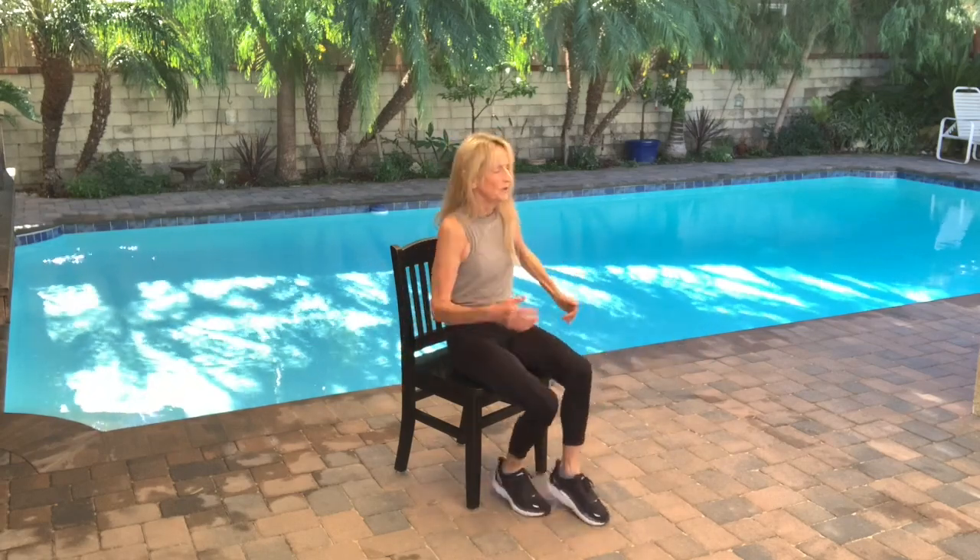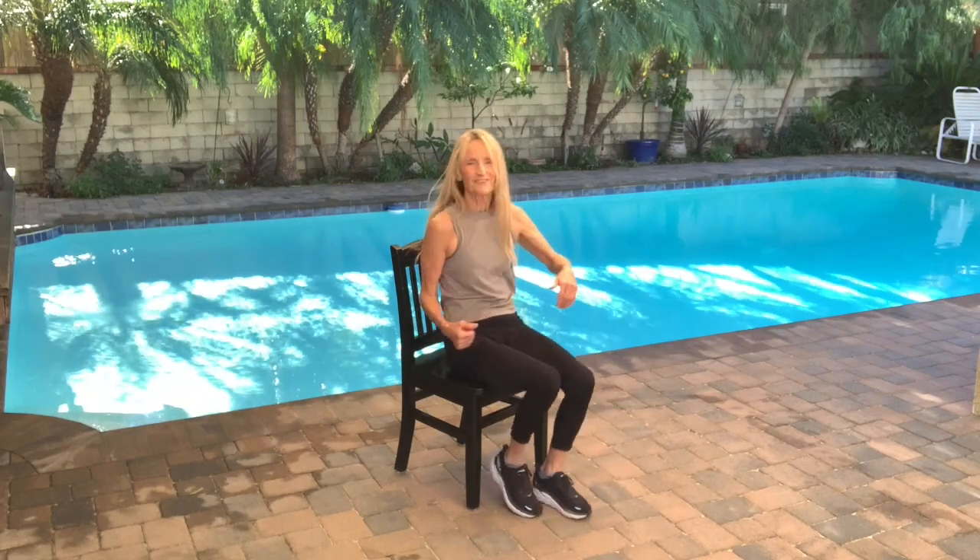Let's finish up with some kicks — straight up in front, reaching out. Right hand to left foot, left hand to right foot.